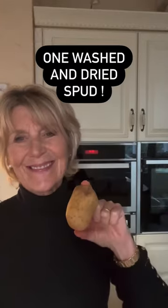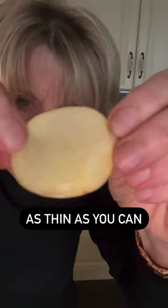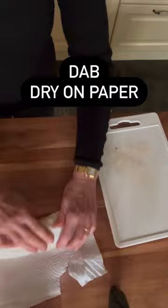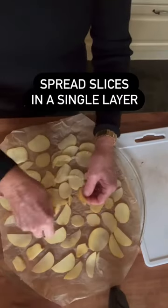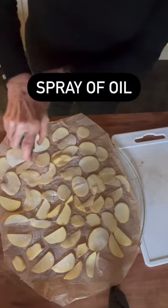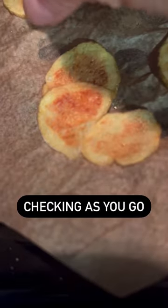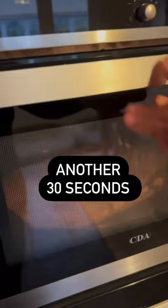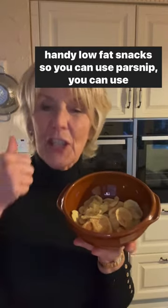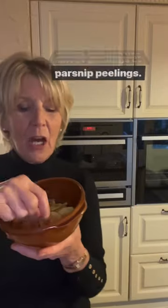Let me show you. You can use parsnip, you can use carrot, you can use potato peelings or carrot peelings or parsnip peelings.